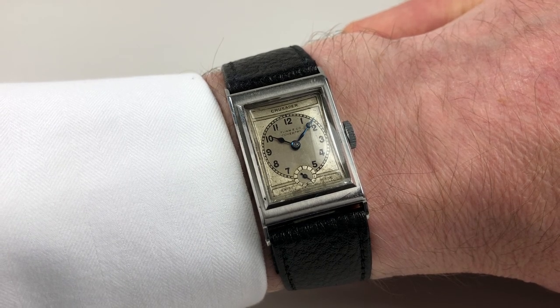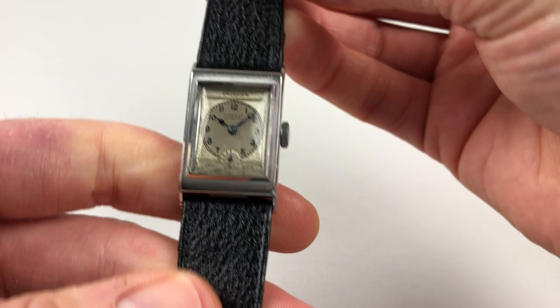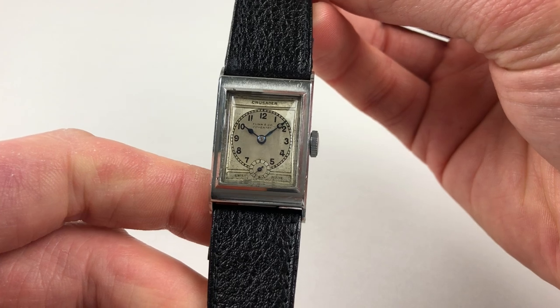This Daybright steel rectangular wristwatch by Crusader was retailed by Flynn and Company of Coventry and dates to circa 1935. The watch has a silver two-tone dial with black Arabic numerals and blued steel hands.